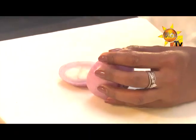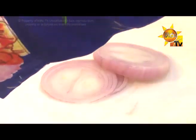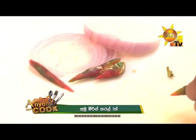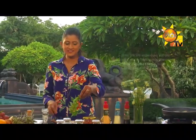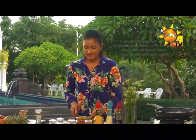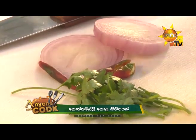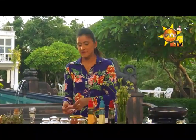Now, we will add the whole bowl. Add the whole bowl and add the onions. Now, we will serve it as a plate.